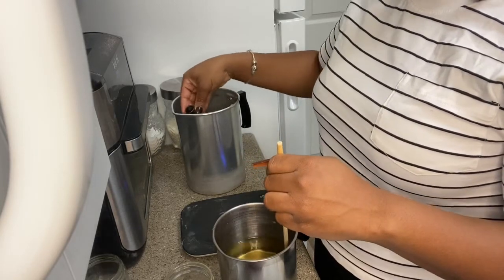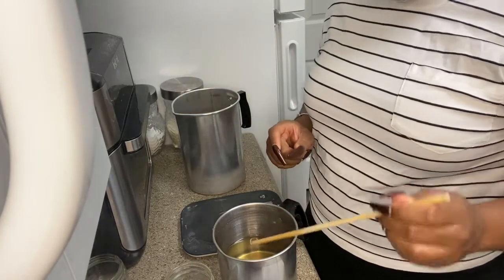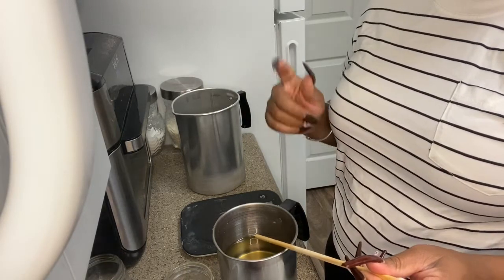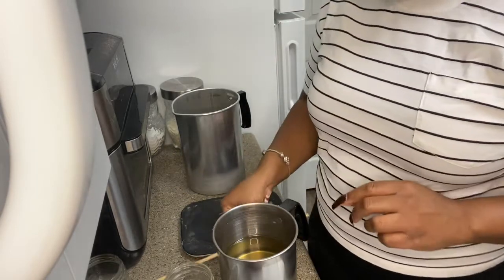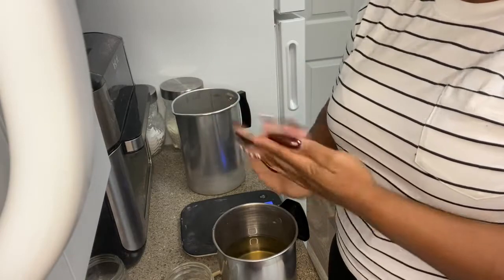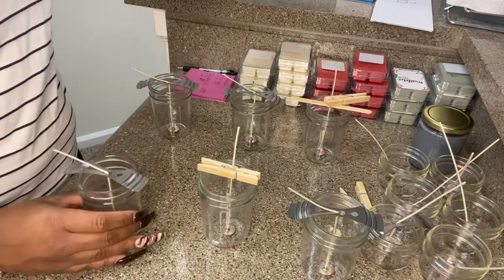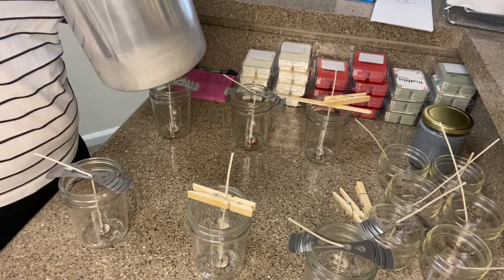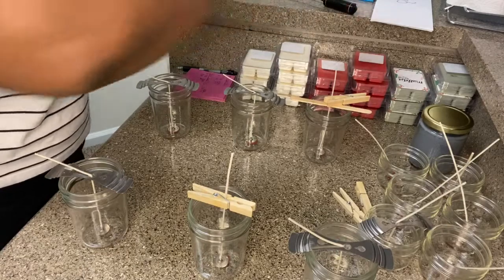Now that they're stirred, you're going to let them sit. Right now they're at 156 degrees — you're going to let them sit until they're at 145 degrees, and then we're going to pour them into the jars. So you've got your wax, your fragrance oil, and you've basically made your candle — you just have to pour it and let it sit. We're back and about to pour all six; they're down to about 125 degrees. I usually like to pour at 145, but 125 is fine.